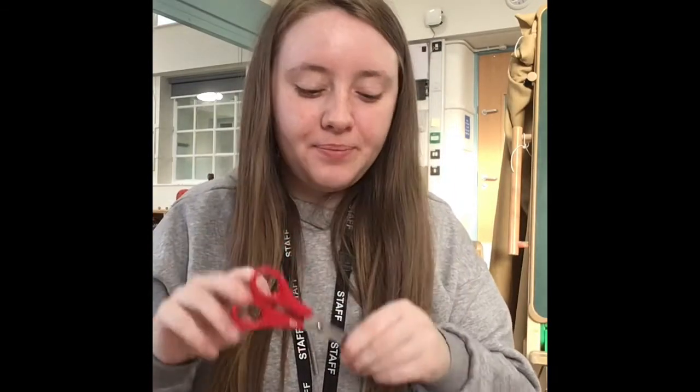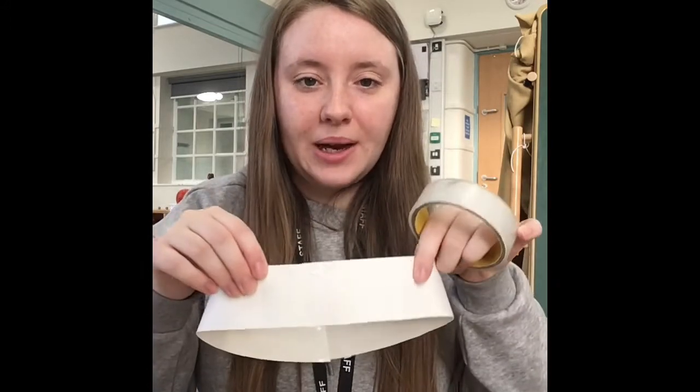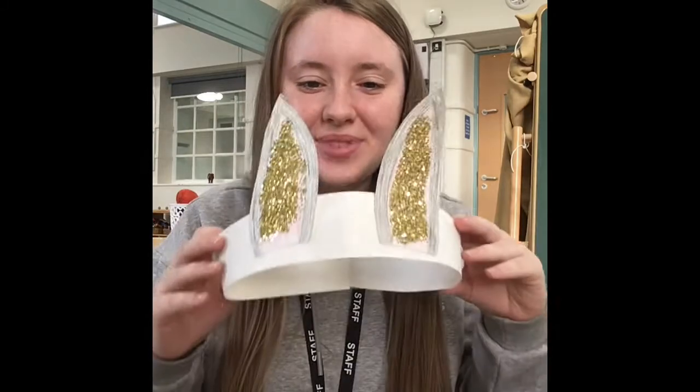I'm going to take my scissors again and I'm just going to cut around my rabbit ears so that I can add them onto my band. Once you have them cut out, you're going to take some more sellotape and attach them to your headband. Your final product should look something like this.